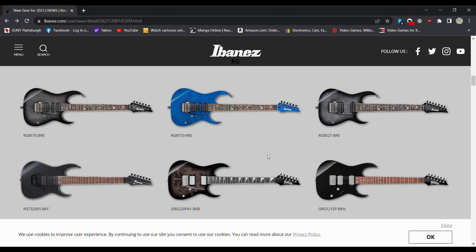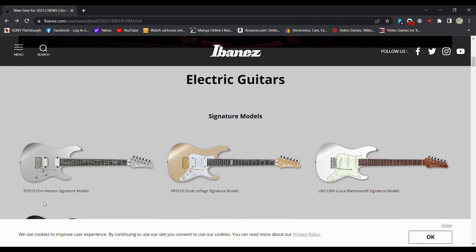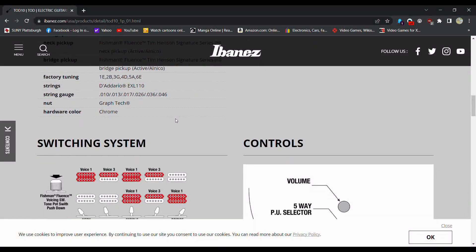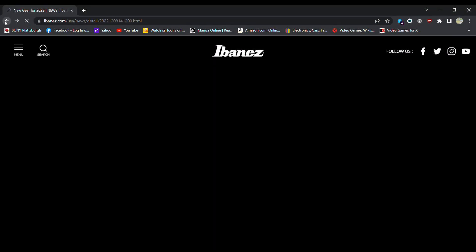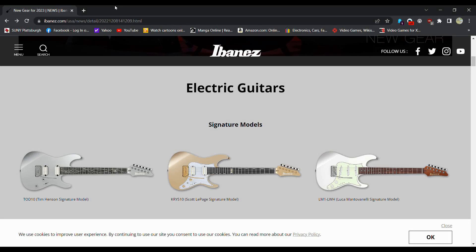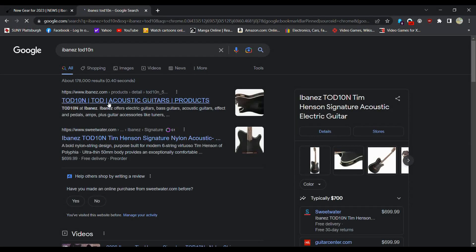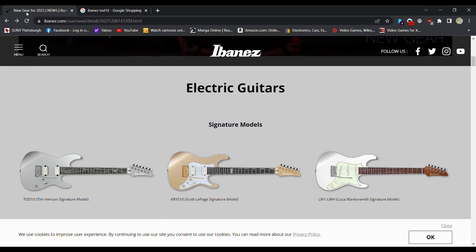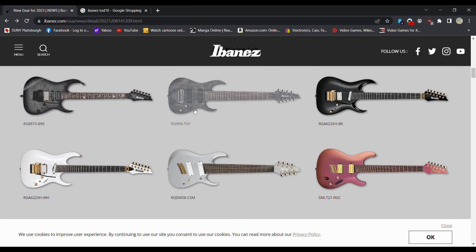A lot of these things have five-piece necks. The signature models are probably going to be the most expensive. Let's look up the Tim Henson signature model, the TOD10. Ibanez TOD10 — let's see how much one of these things is going for. Fifteen hundred bucks, it looks like. So I'm going to say this is the fifteen-hundred-dollar range. And I know this one is $999, so these are all probably around the thousand dollar range.